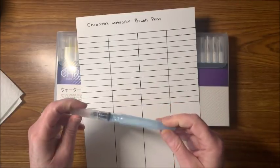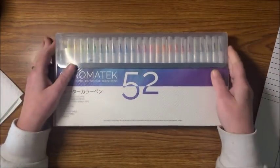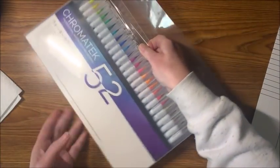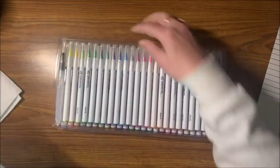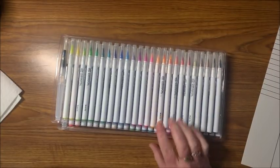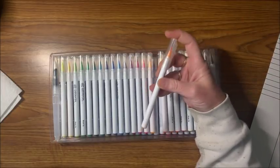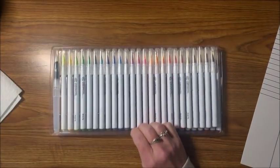I also have a Pentel water brush ready. Let's open these up. I contacted them on Amazon and noticed they did not have color names or color numbers of any sort. I mentioned that in the color community that's kind of a big deal because we like to swatch out our things, and they let me know they are aware of that.